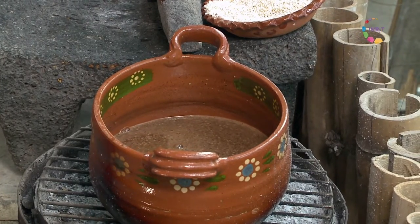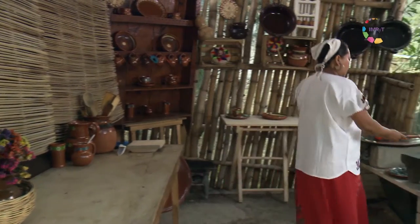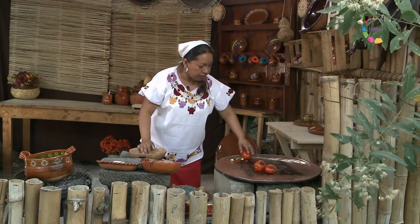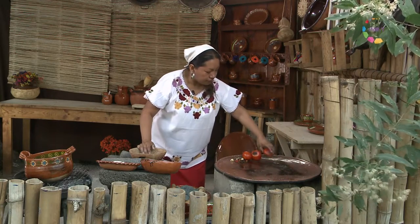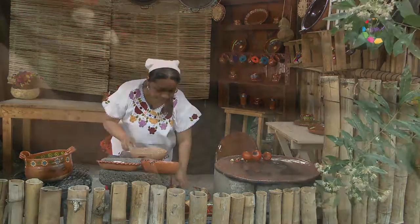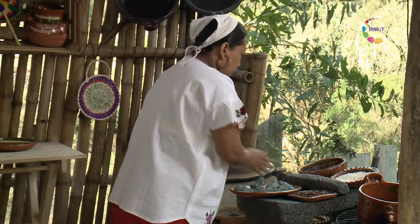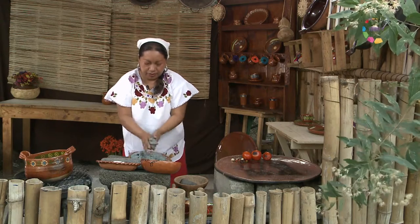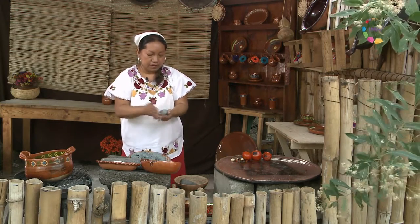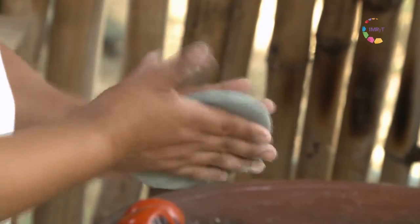Vamos a ir elaborando nuestras chalupas para acompañar esta bebida. Es una combinación que se usa mucho en este pueblo y en algunos otros. Para esto hemos amasado nixtamal azul martajado, que vamos a convertir primero en algo que se llaman memelas.